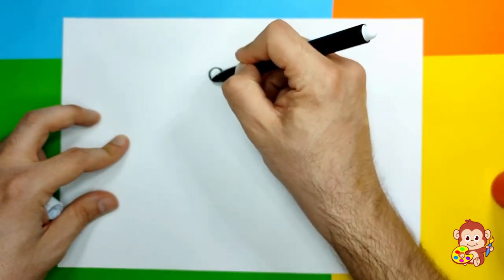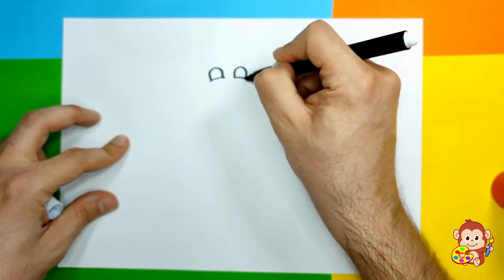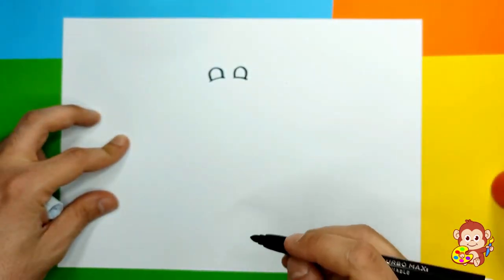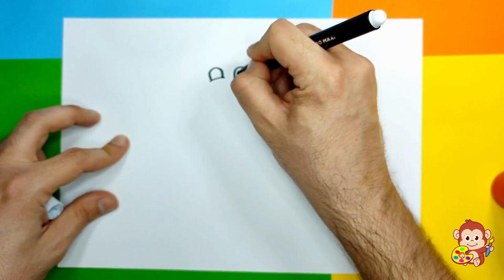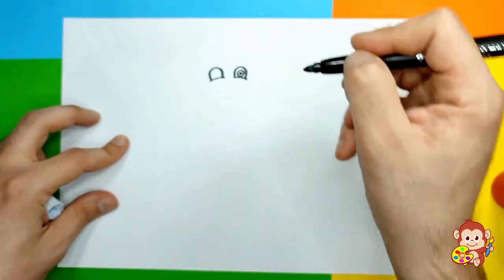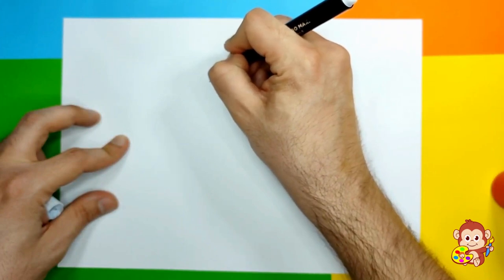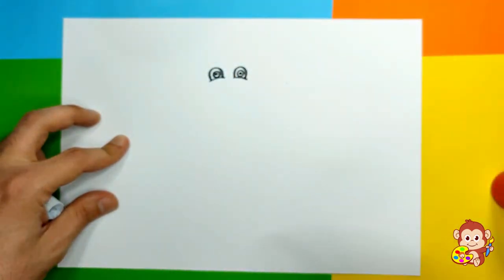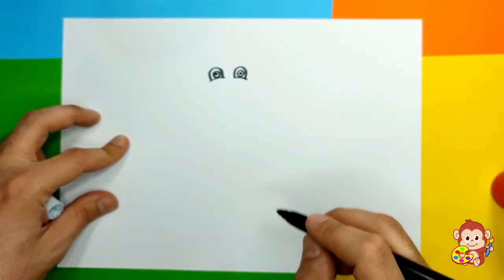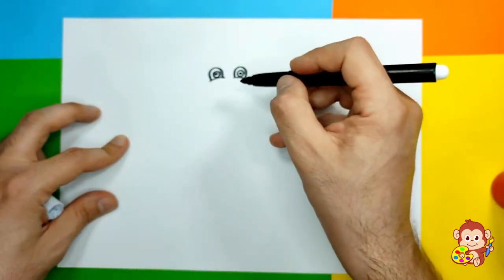Then we're gonna put a little line just like that, then we're gonna make a little circle and then a round white one. So we're gonna make a little black circle and a round white one just like that. It's looking a little bit weird but that's fine.